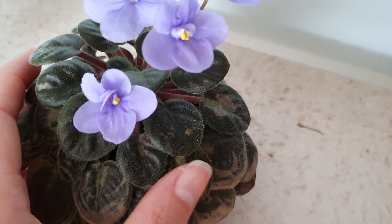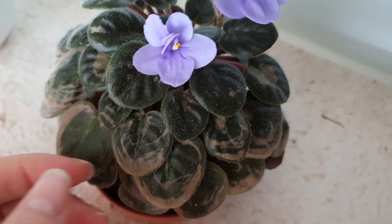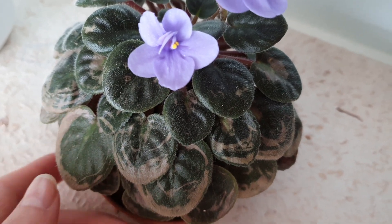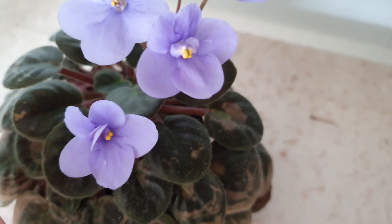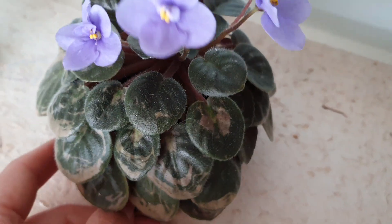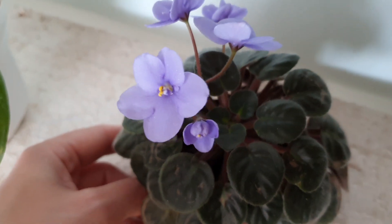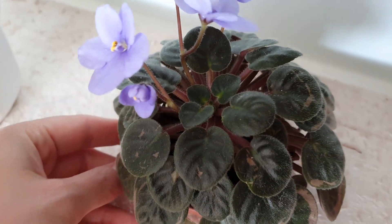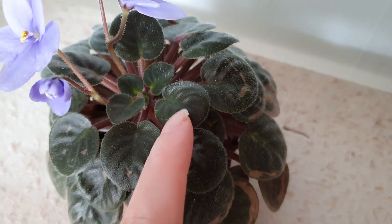It will be growing upwards and you might find that it's going to lose some bottom leaves. You should remove those when they are too soft or moldy — you can just grab and remove them. It has beautiful flowers and, as I said, it will be blooming for you all year long if it feels good. It grows its new leaves from the center as you can see here.